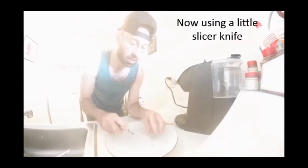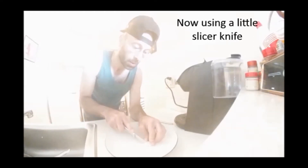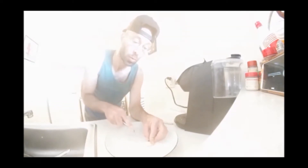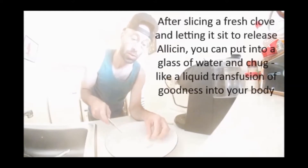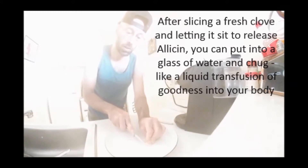For slicing, just try to go as fine as you can. Afterwards you can put it into a little glass of water, stir it real fast, and chug it — or maybe some toast with honey. Either way works.